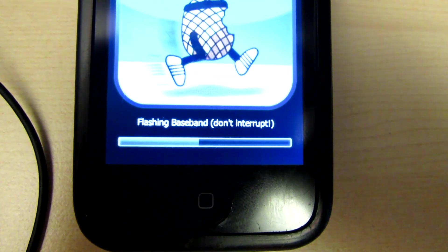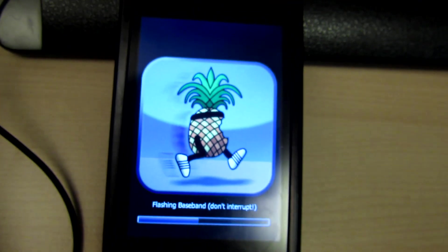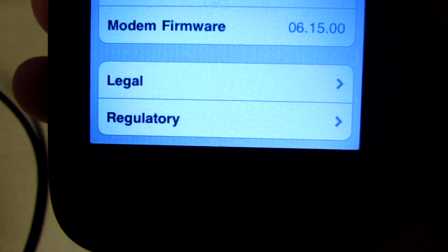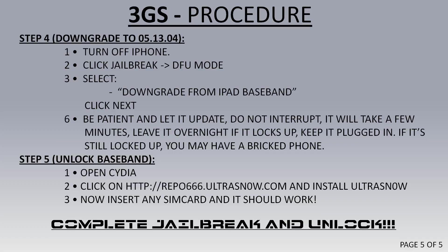Make sure you've got a fully charged battery while you're doing this. If this fails, that means you've bricked your phone, so it's not worth risking. The baseband has now been upgraded to 06-15-00. Now all we do is downgrade it — turn the phone off again and close iTunes if it opened up.